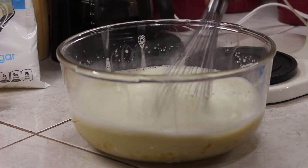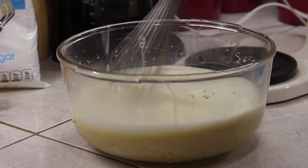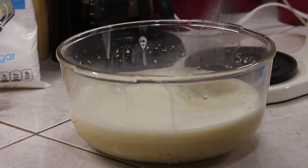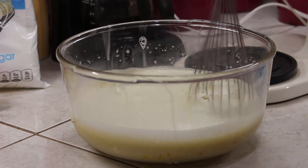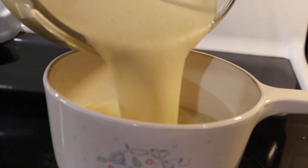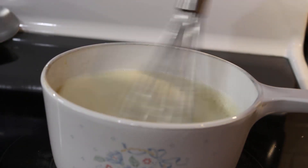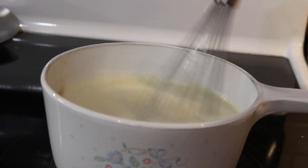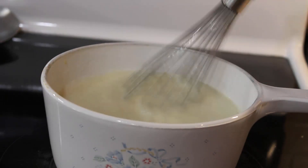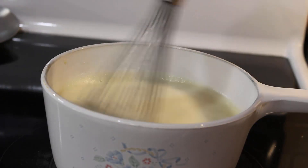Now that I have it all together I can whisk. It's pretty much mixed up — you can see the frothy goodness. We're returning it to the stove and cooking it on medium heat for about five minutes, just keeping on with the whisk. I can already tell it's trying to thicken up and the frothiness is going away some.